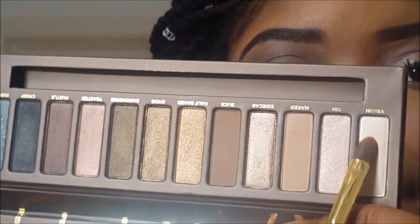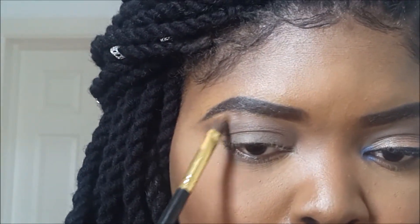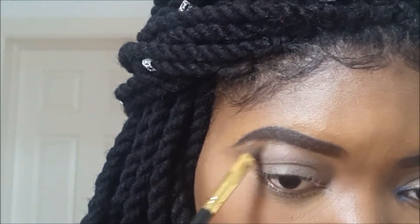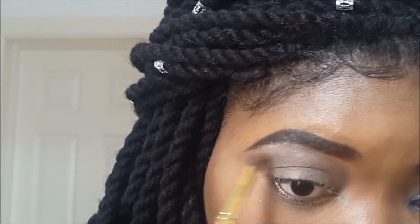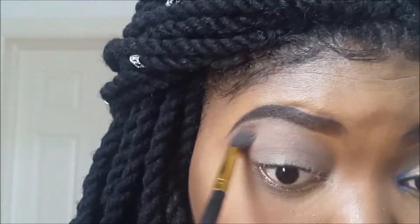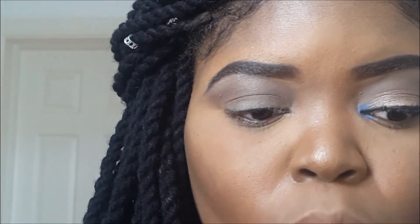Next, I'm going to take this slightly shimmery shade called Virgin and I'm just going to be using that as a brow bone highlight. Then I'm going to go back in with my blending brush and blend the brow bone highlight with my transition color so I don't have any harsh lines.